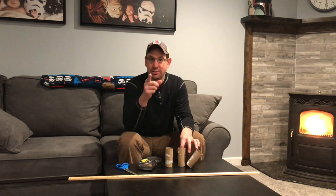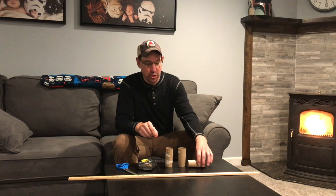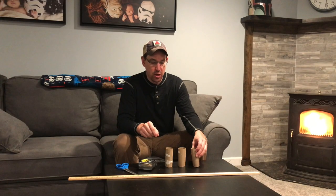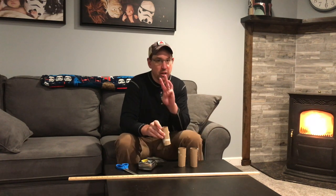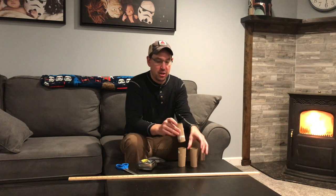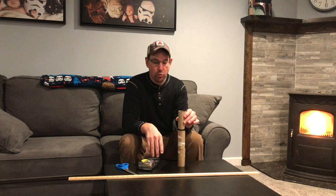So today I'm sending out a STEM challenge to you — the toilet paper STEM challenge! Which one of you can build the tallest toilet paper roll tower using only three toilet paper rolls?